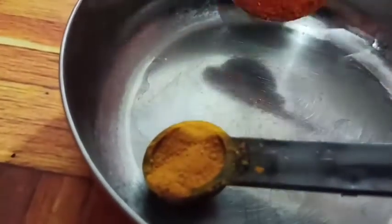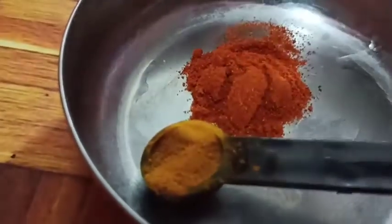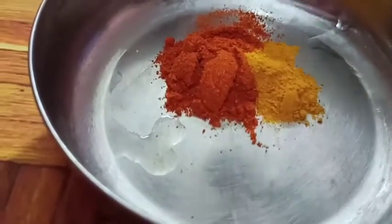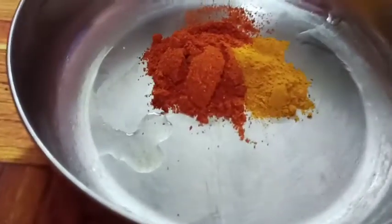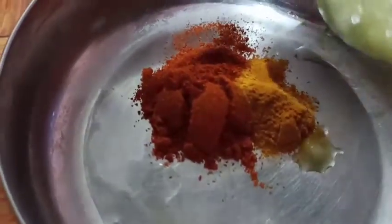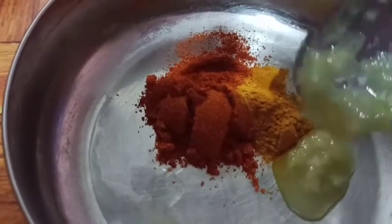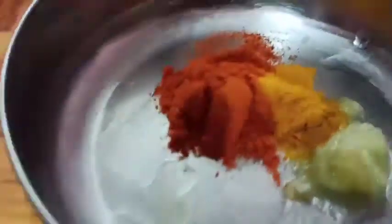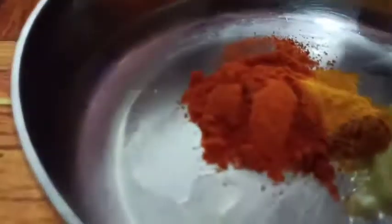Add 1 teaspoon chili powder. Add 1 and a quarter teaspoon chili powder. Add 1 teaspoon ginger garlic paste. Add 1 teaspoon ginger powder and add a layer of taste.